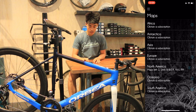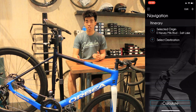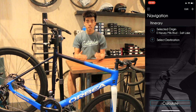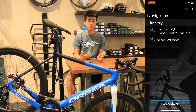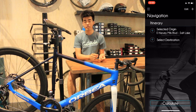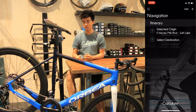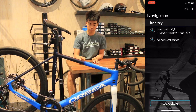Going back, select navigation and from here it'll show you your selected location and automatically select your starting point based on where you currently are. Now that you're in the navigation screen, there are a couple different things you can do. Most navigation systems, like a Garmin or Wahoo GPS cycling computer, only allow a beginning point and a finishing point. Here you're actually able to have several different waypoints by selecting the plus sign on the top right of the app.